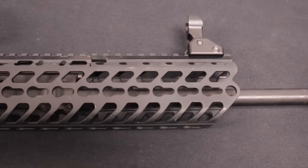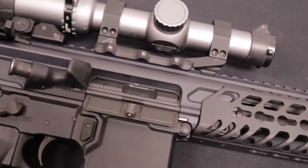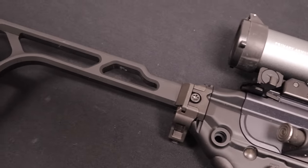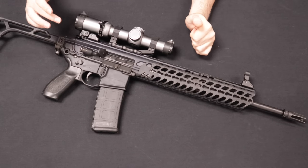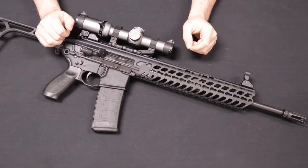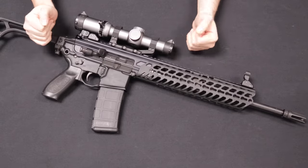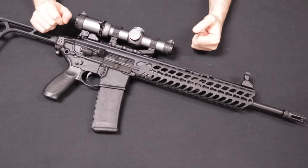The second generation was known as the MCX Virtus, which hit the market in 2017. A couple of changes were made: they went to M-LOK rail sections — where the earlier one used KeyMod — they went to a Cerakote-type finish that is more resilient and durable, they went to a two-stage duo trigger which is a definite improvement over the original, and they changed some small controls such as a bolt release with a little more surface area. So they made some solid upgrades in 2017.